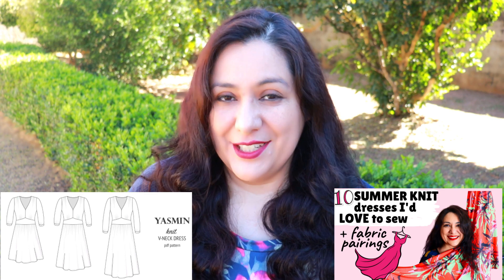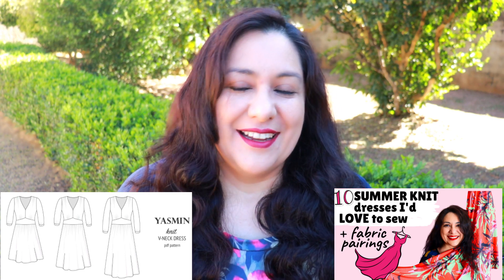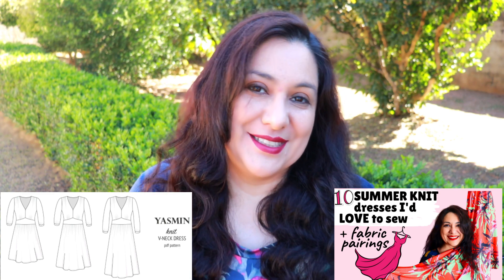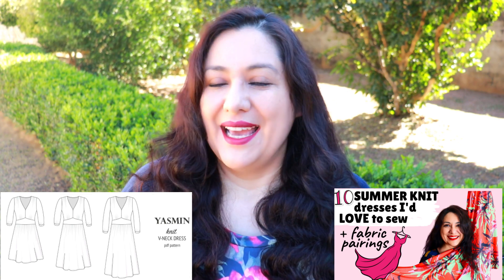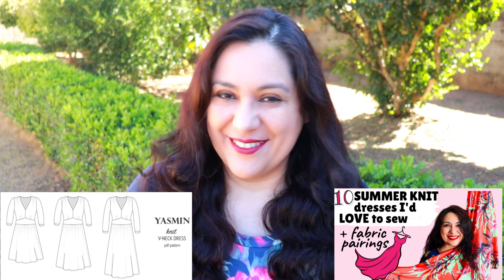It's a dress I have mentioned many times in the past — that I had intentions of sewing it, that I like the style. I even mentioned it in a video I made recently about 10 knit dresses I would sew, and it was included in there. I've actually made it come true with the exact fabric I had paired it with, which is not very common because sometimes I change my mind.